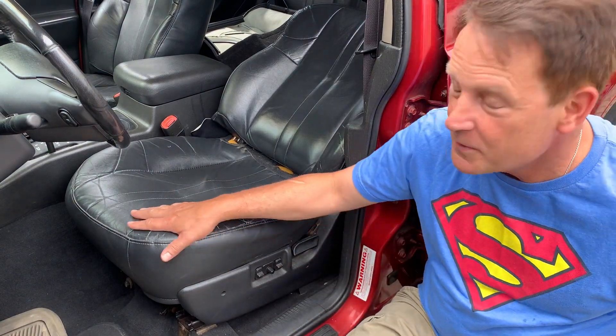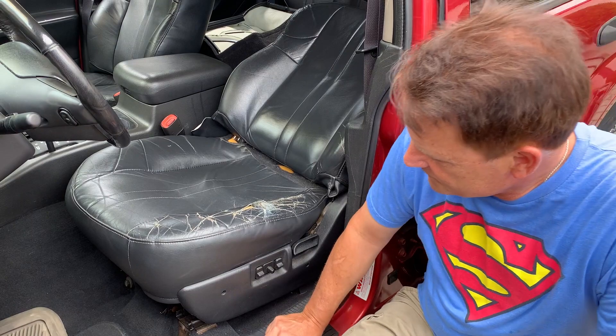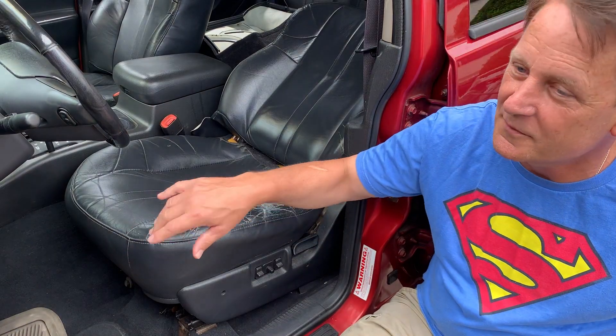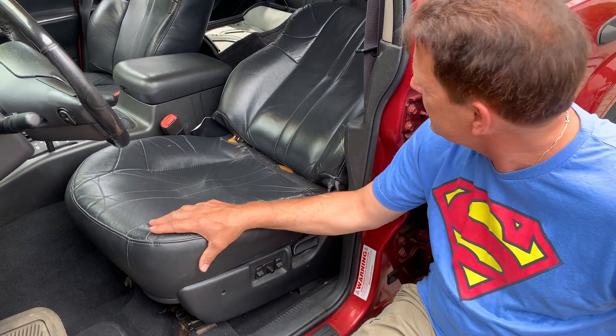Well, I'm going to wind up re-upholstering just the bottom. Re-upholstering — so that means taking the seat out? Yes. I'm going to be removing the seat, putting it on the stand. I've got to take the back off, and I'm going to put a new cover on.